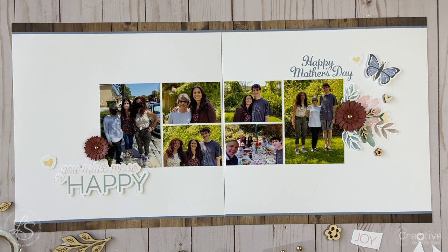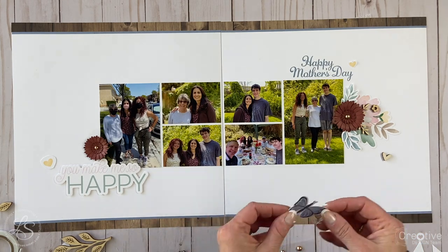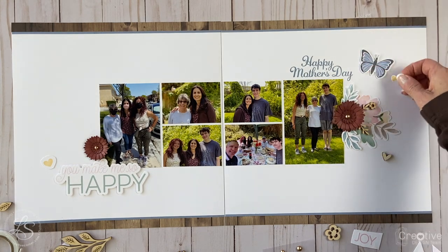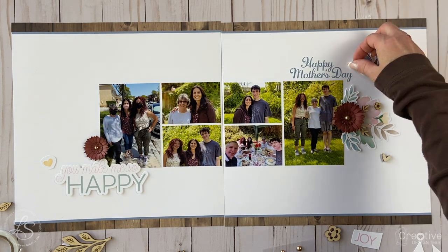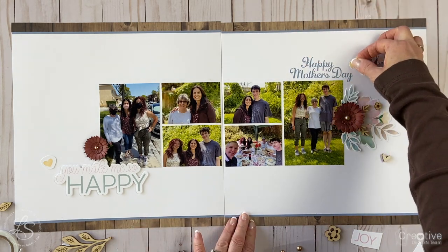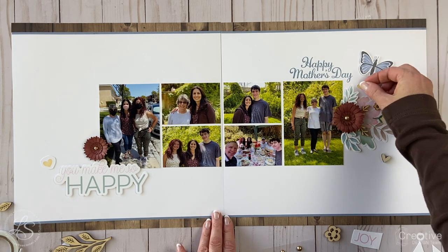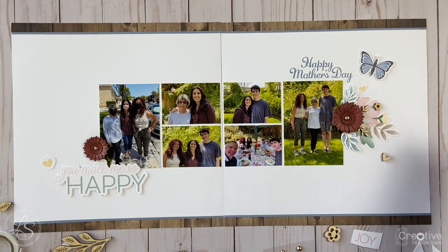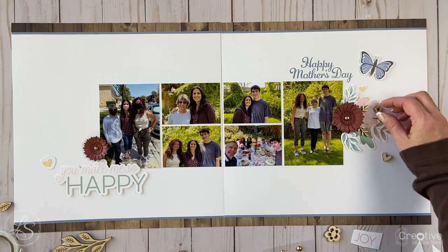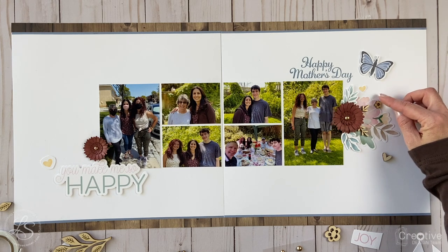I'm going to do the same thing with the butterfly in the upper right corner and add some 3D foam tape to the back to give a little dimension to that sweet little butterfly. I also added that up there and I'm trying to figure out where I want to put that little yellow heart — I'm moving it around because I wanted to add a little bit of yellow into that area. It's such a small sticker that it doesn't have to be touching another part of the cluster.